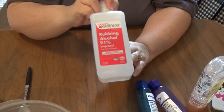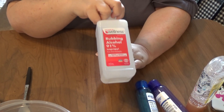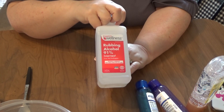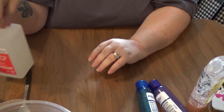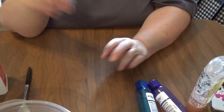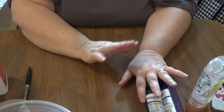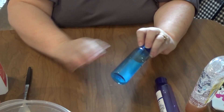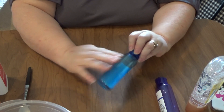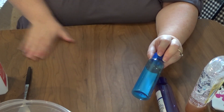I have 91% rubbing alcohol. The CDC website said to use 75% or higher, so I'm pretty sure the 91% will work. I have seen a few people saying it has to be 99% alcohol — I don't think so. As long as it's above 75%, I think you're going to be good to go. What is on the bottle? Who knows with this household right now!